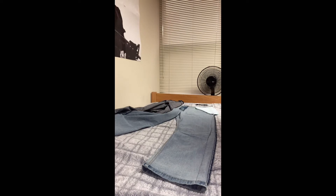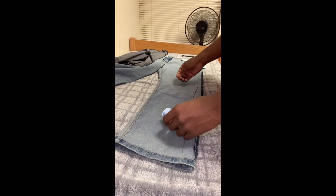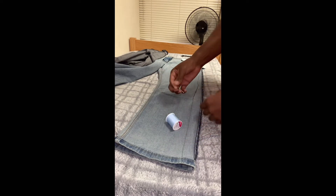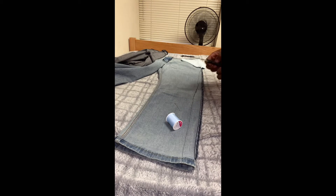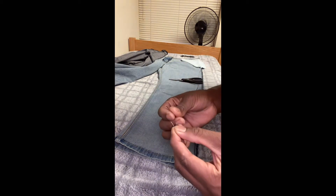Right now I'm grabbing my thread. Make sure you get blue thread for blue jeans, black thread for black jeans, gray thread for gray jeans — make it make sense, you guys. I'm threading my needle now, and that's why I said get a bigger needle — it's easier to thread with a bigger needle. It's kind of a pain to thread really small needles, and they can break too if you don't have good quality ones.